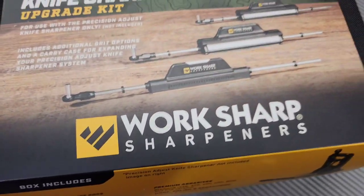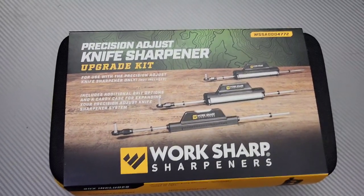Bang! Neves Knives. I'm Jared and we got the Work Sharp Precision Guided Sharpener Upgrade Kit.